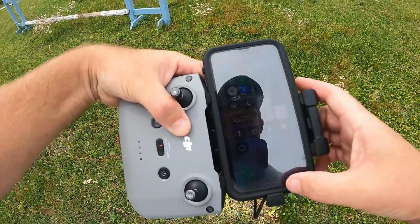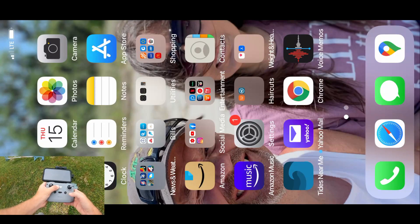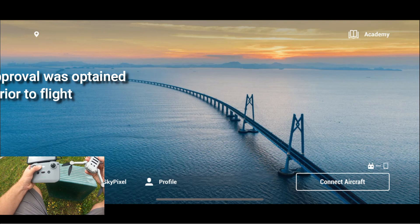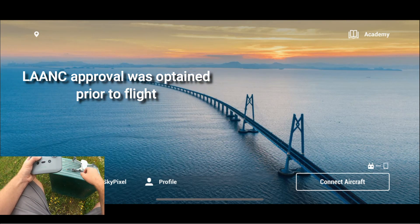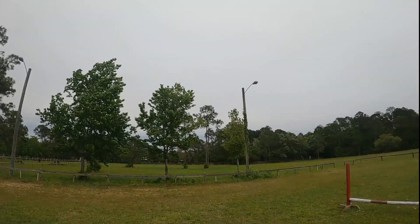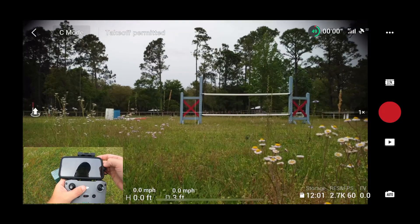Let me get the screen recording going and get everything turned on. Jack is ready to go. As you guys can see, the wind is pretty strong — the trees are blowing — and we're fixing to get up in this. And now we are good to go.